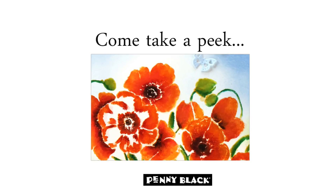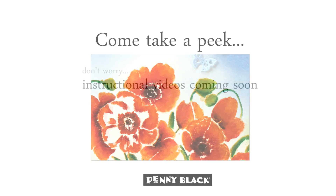Hi everyone, it's Jill Foster here for Penny Black. Thanks for joining me today as we take a peek at the brand new stamps from Penny Black's newest collection called Nature's Art. All of these new products are now available in our online store, which I will link for you down in the YouTube description box below.